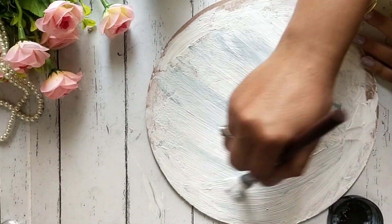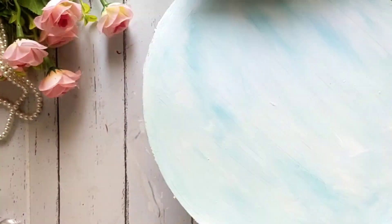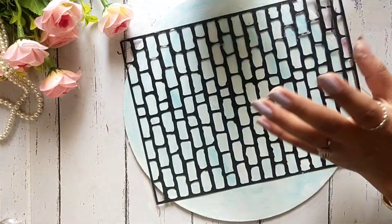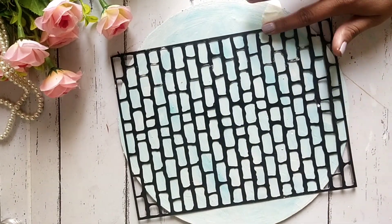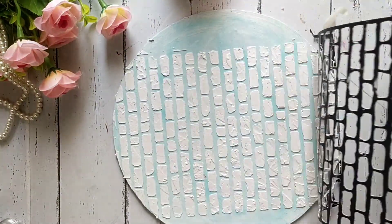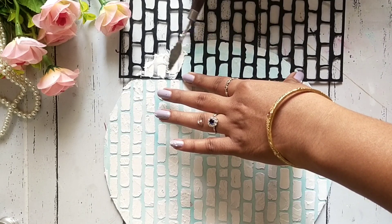I will try to keep it dry. After that, I am using the stencils and I will make some kind of design. If this stencil is not covered, we will cover the stencils on the side.